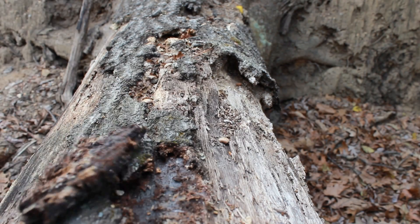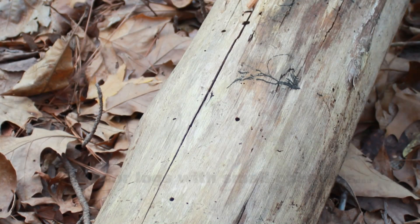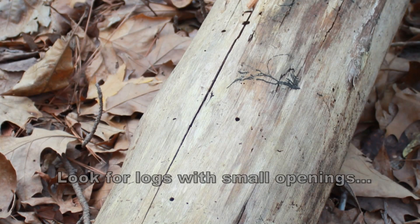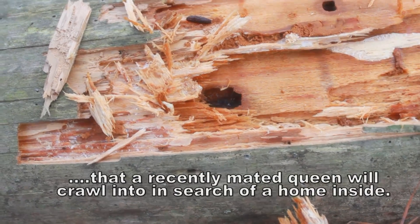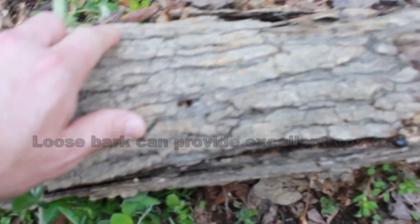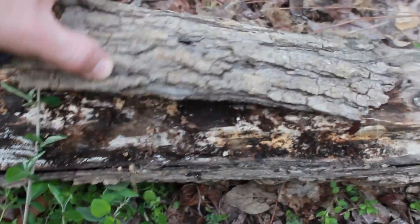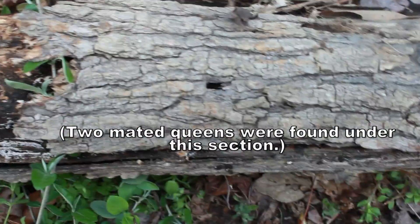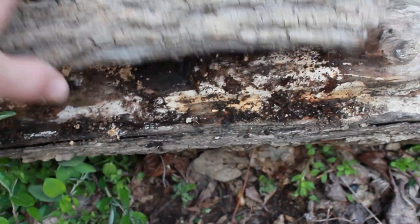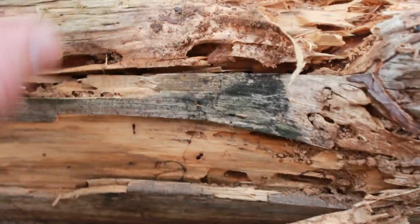Difficult, but not impossible. They've burrowed further into the log, but I noticed that this had a nice little hole in it there. Just peel this off and pop it open with the hammer.